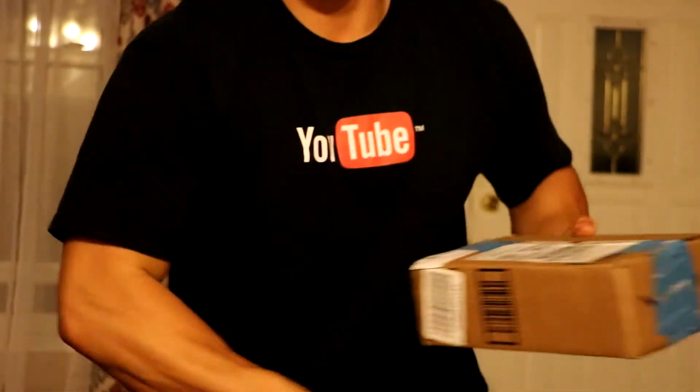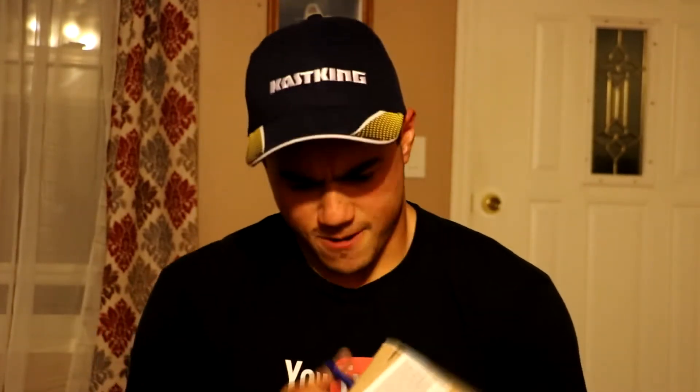I need some scissors. Let me just take these off real quick and we'll get to the unboxing. Got a pair of scissors right here. Let's open it up and see what is inside.